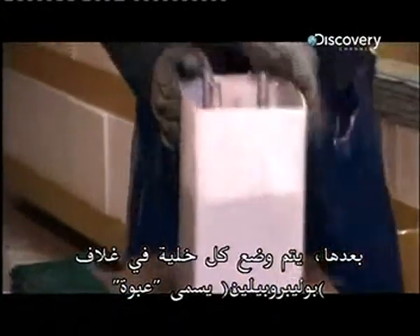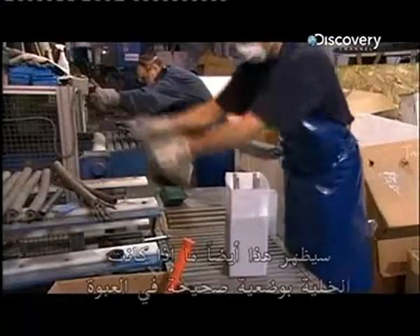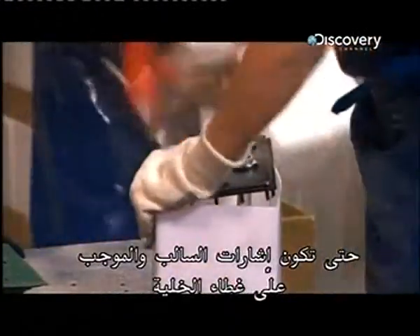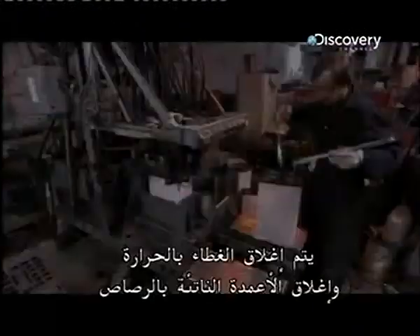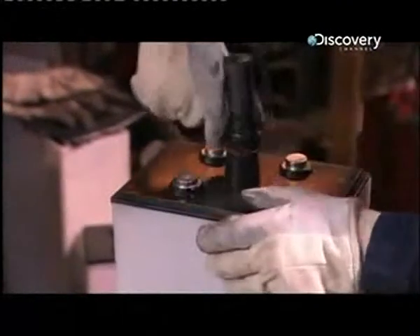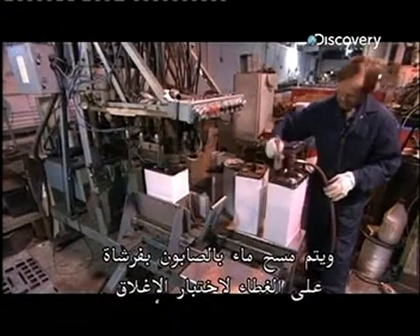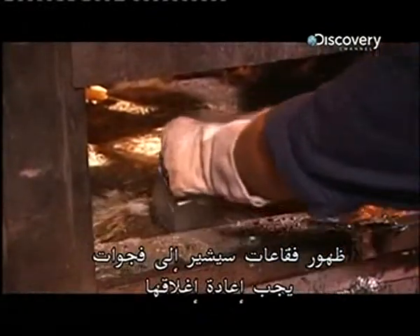Each cell goes into a polypropylene casing called a jar. Each cell is tested to make sure it functions properly. This also shows if the cell is positioned correctly in the jar, so that the positive and negative signs on the cell cover will be on the corresponding posts. The cover is heat sealed, and the protruding posts are sealed with lead. Air is pumped into the cell, and soapy water is brushed over the cover to test the seals. Any bubbles indicate a gap that needs to be resealed.